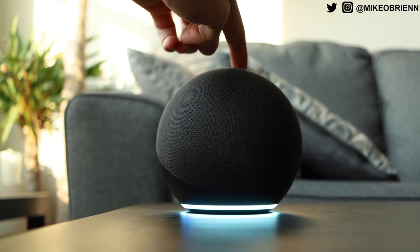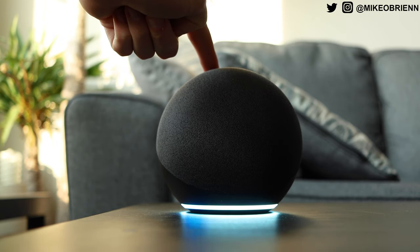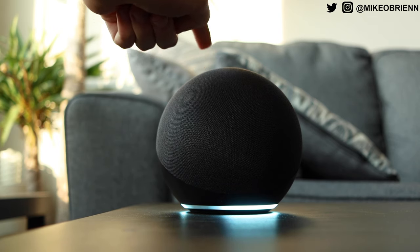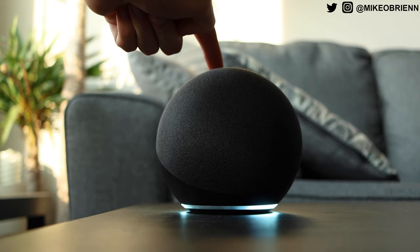Looking at the bottom, you'll see the white ring is actually where your light is. No longer is it going to be going around the top — now it's on the bottom. That's your indicator. When the mic's off, it's red. When Alex is thinking or talking to you, it's going to be that blue color. And when you change the volume, it's going to show a white ring going around as far as your volume is — so like volume five, the light goes halfway around.